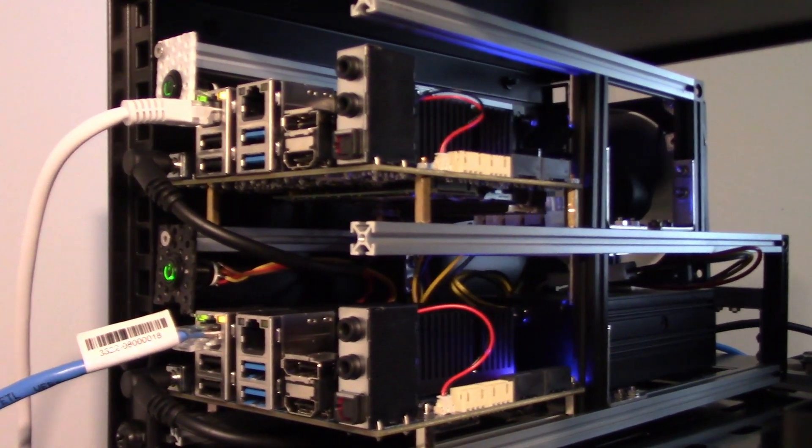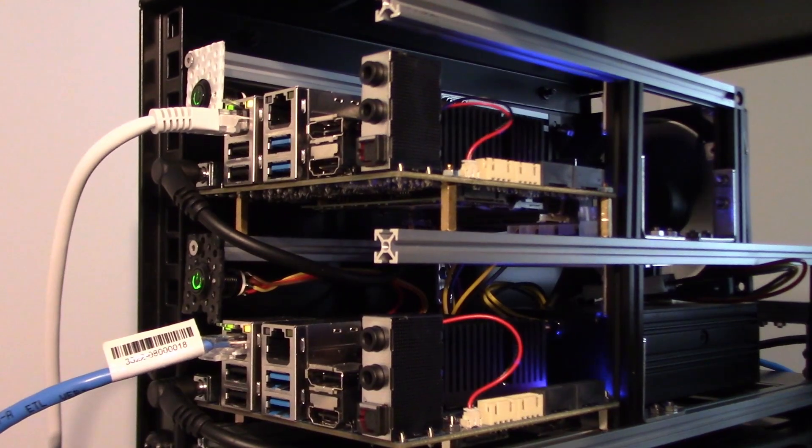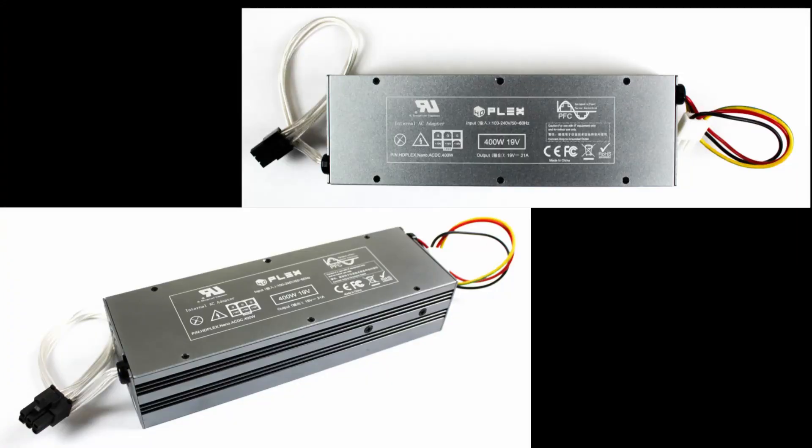The cooling fan at the back of the frame is connected to the Odroid at the top of the frame. In the next stage of the project, I'm considering replacing the HD Plex 180 Watt power supply with a single 400 Watt supply that should be able to drive all four Odroid computers.